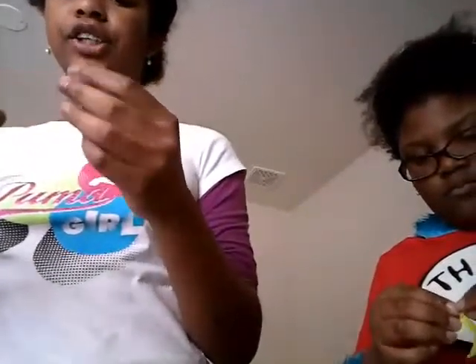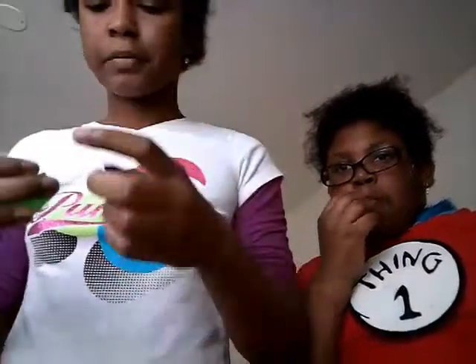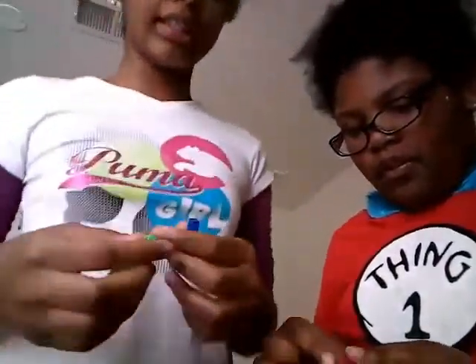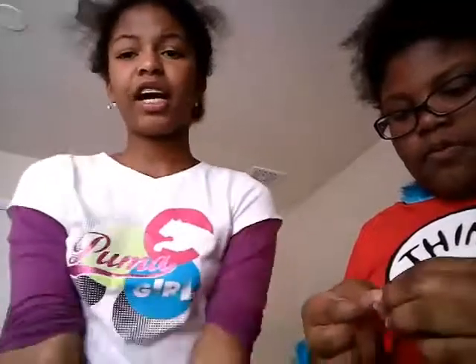So what you guys want to do is take your water balloon and kind of stretch it out. You want to blow it a little — you want it to be kind of stretched out. You just want to blow it like that; you don't want it to blow out completely. If you guys can't blow balloons, it doesn't really matter.